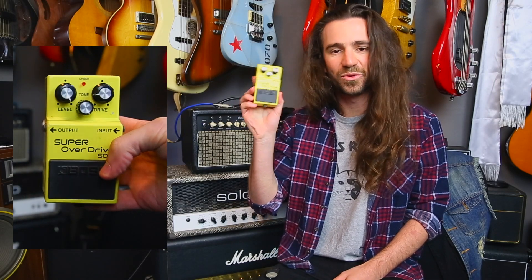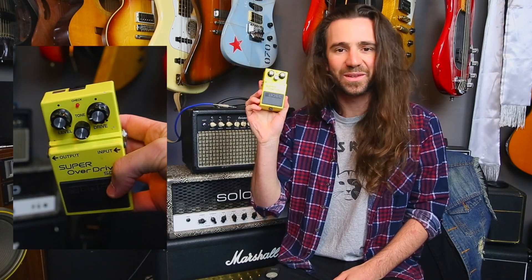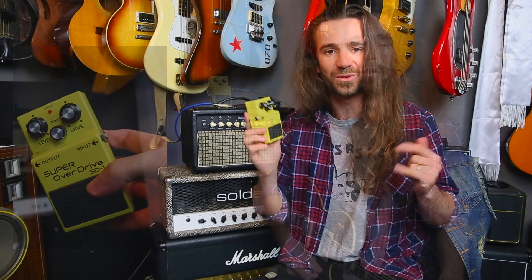This is the Boss SD-1 Super Overdrive. It's a pedal that every guitar player should own. I love it. Here's four ways to use it.